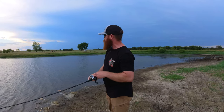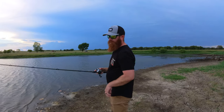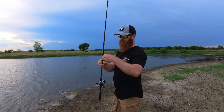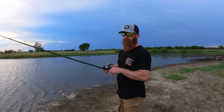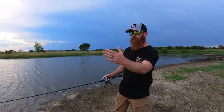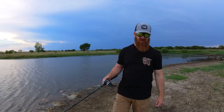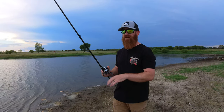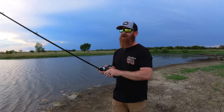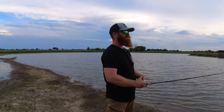There we go, that's our first one — oh it came off! I thought he just tapped it. That's my fault, dadgummit. They're definitely on this windblown bank, up shallow towards that grass. That's one reason why I went with the three-eighths ounce swim jig instead of a half ounce. But I've got a half ounce chatterbait I'm going to throw in a little bit too.